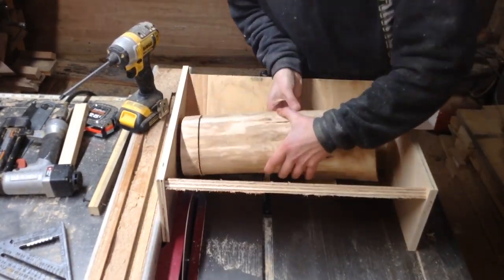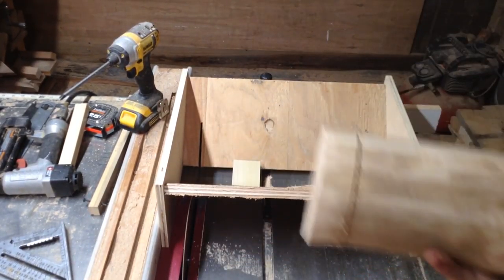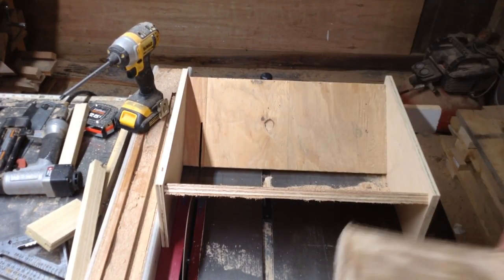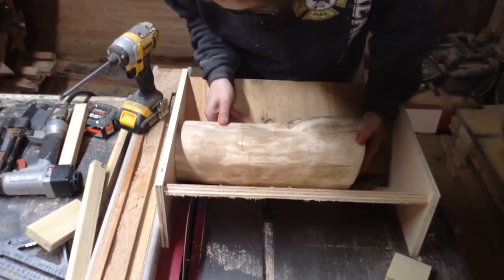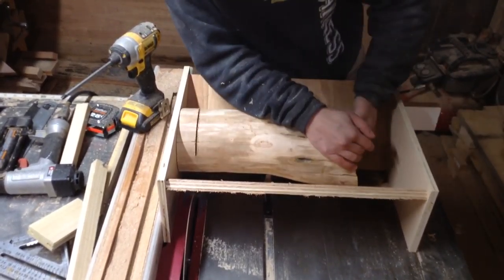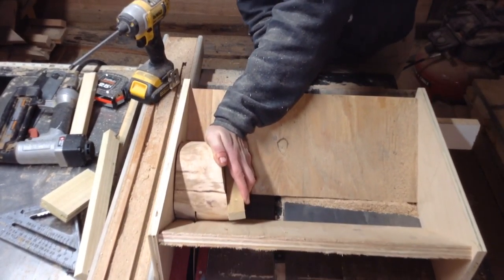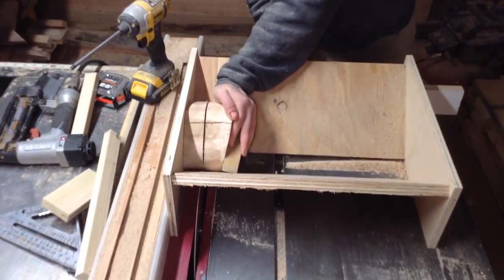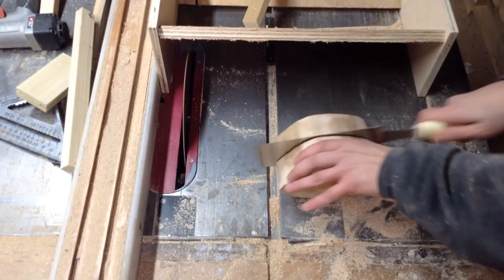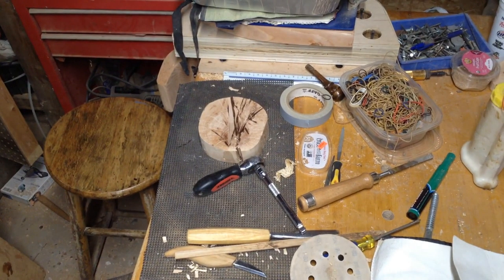The logs aren't perfectly straight, so whenever there was a hook I had to use a shim to get everything aligned. The logs are about four to four and a half inches wide, so I usually had to do a little hand sawing to completely go through the piece, since the jig prevented the saw from cutting all the way through. Since I needed as much wood as possible, I cut down to the last nub, using a shim for that final cut and hand-sawing the pieces apart.